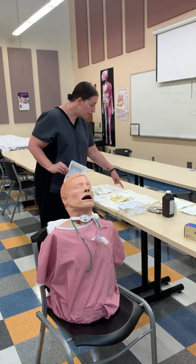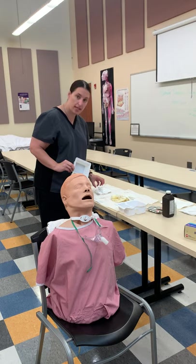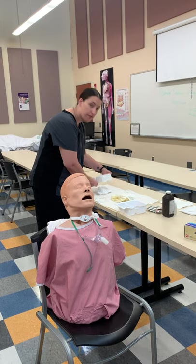If something comes over here, it's not safe because you've touched that two-inch border. So you want it right in the center. Be very careful how you're dropping that.